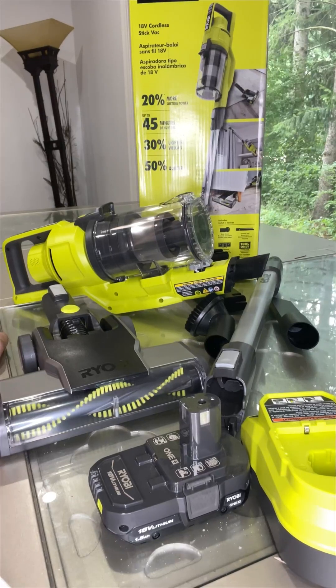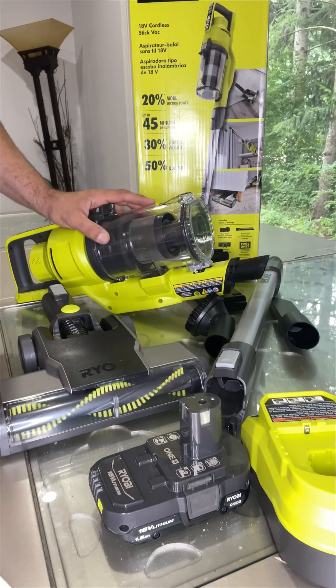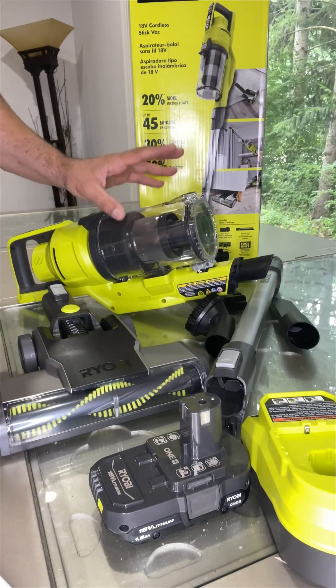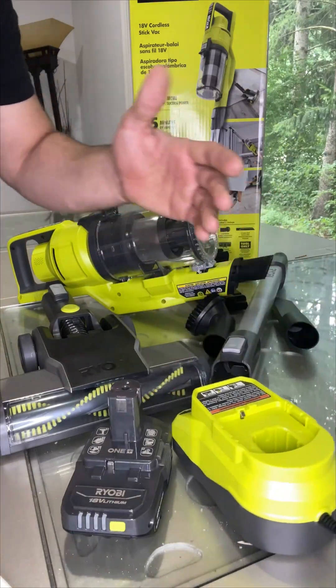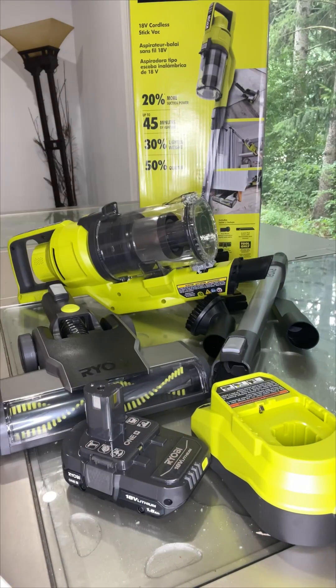Hi everyone, hope you are doing well. Today I want to share my experience with the Ryobi 18-volt cordless stick vacuum cleaner kit, which comes with so many accessories, a charger, and also a battery. This is a complete set.